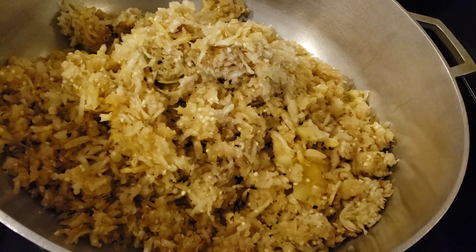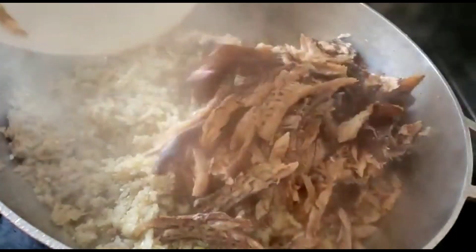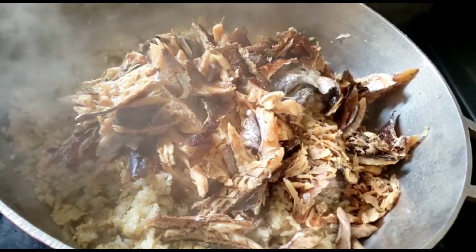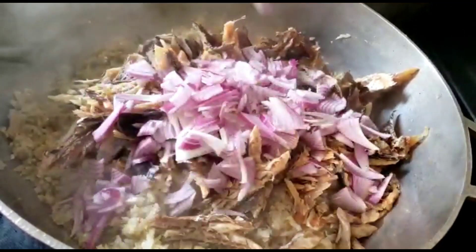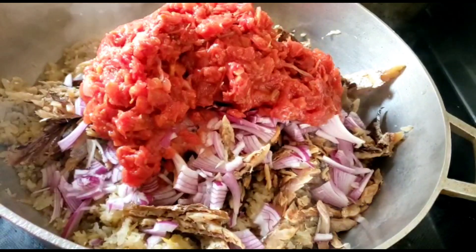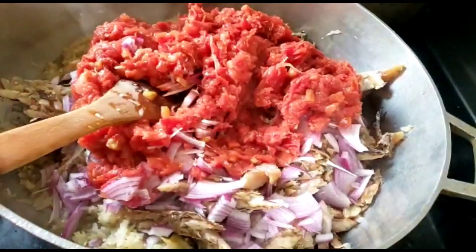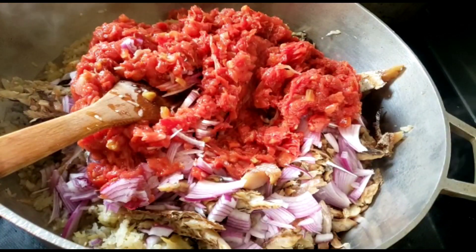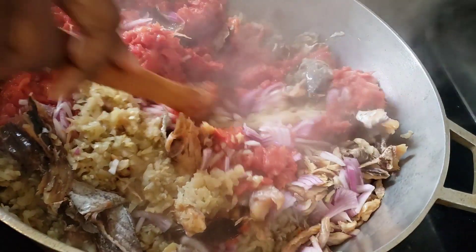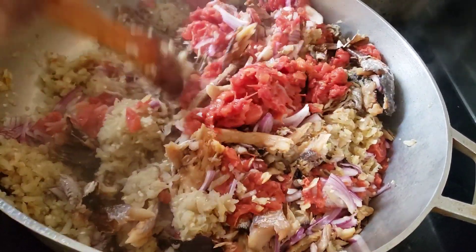After five to ten minutes, we're going to put in our smoked fish, the chopped onions, and the tomatoes. Check my channel for the video on how to prep and store your tomatoes. We'll go ahead and add our tomatoes. We'll be adding salt and Maggi later on, but now we'll stir everything to combine.